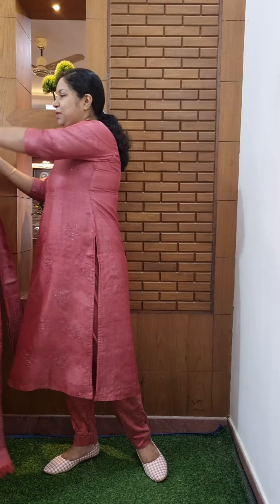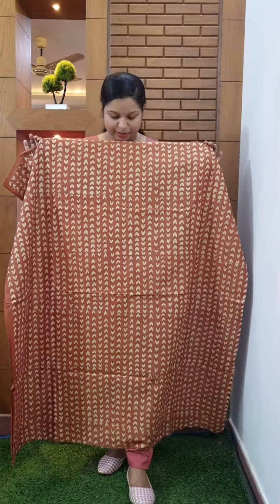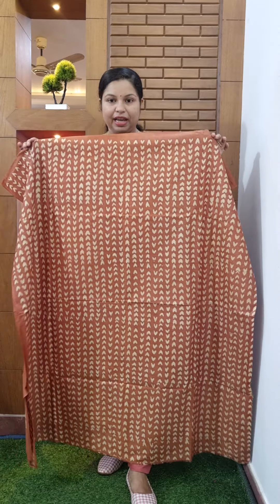First one is a mustard brown combination. This is a light caramel shade. This is a semi-transparent fabric.